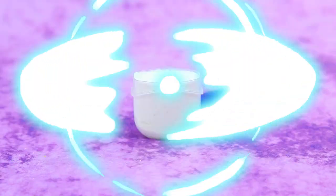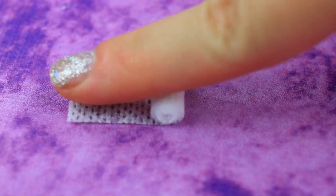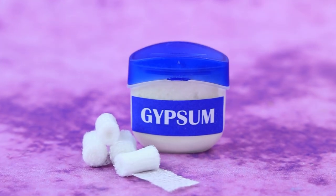Take a container and fill to the top with plaster. Cut the bandage into strips. Putting on a cast is quick and easy.